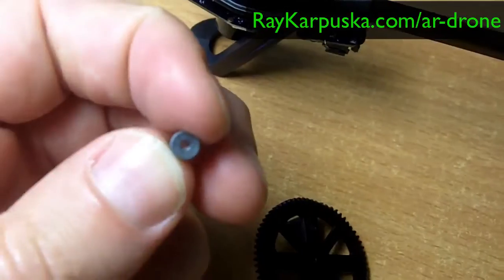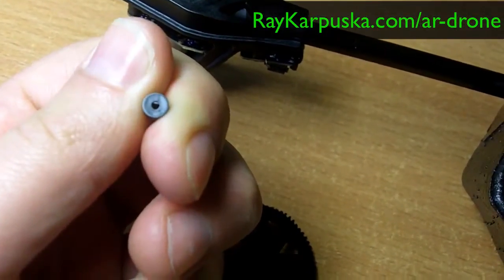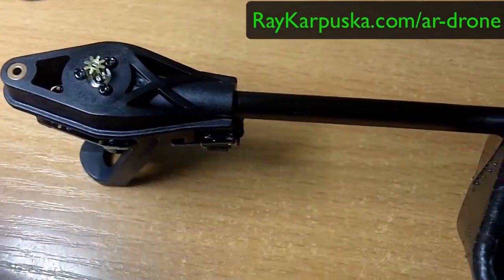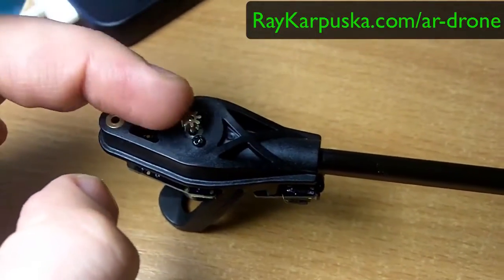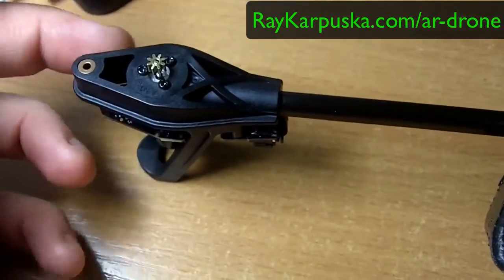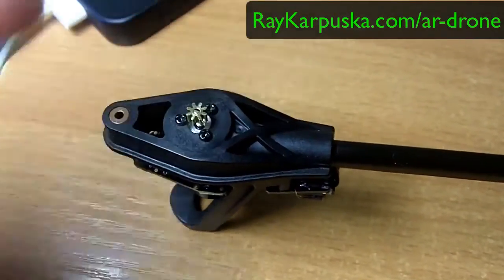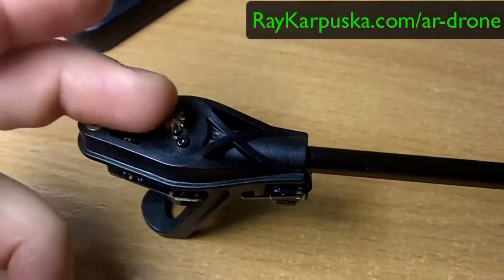So it's D form — you can see, yep, D form. And this one doesn't have D form, but what it does is it's a little bit tighter. So you have to push in quite hard. But it doesn't break the motor or anything like that. It's really tight, so you don't have that problem.